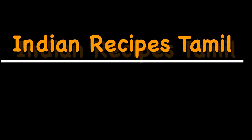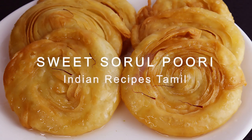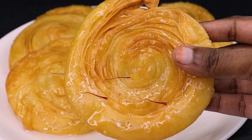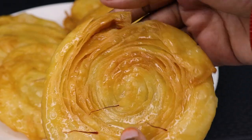Hi Friends! Welcome to Indian Recipes Tamil! Today we are going to tell you how to make this recipe. This is a very tasty recipe. Beginners can easily find it in sweet shops. It is very tasty, very juicy.